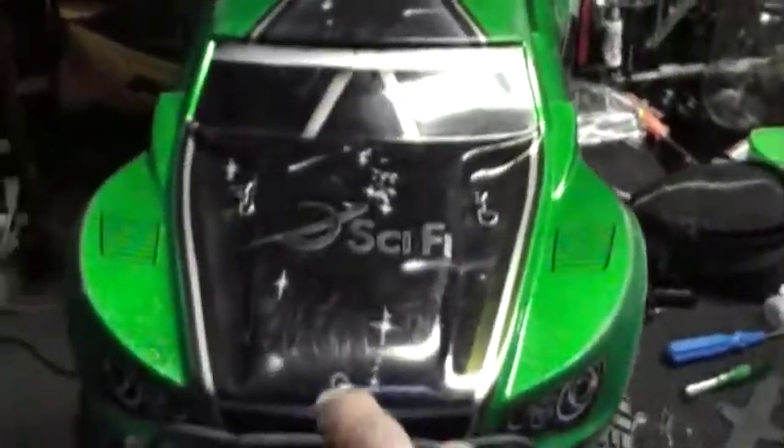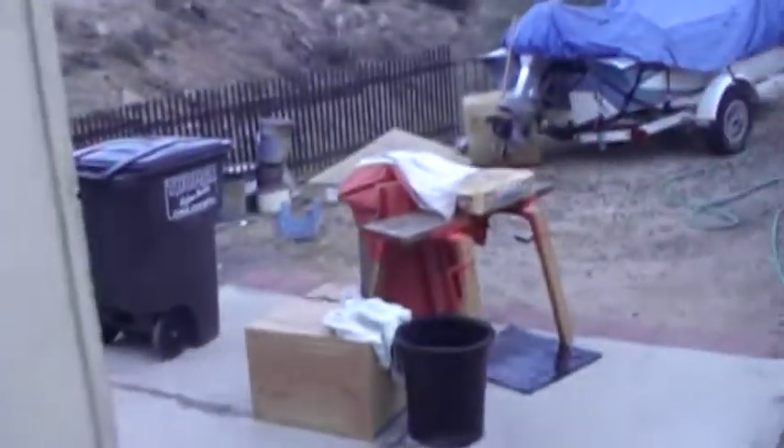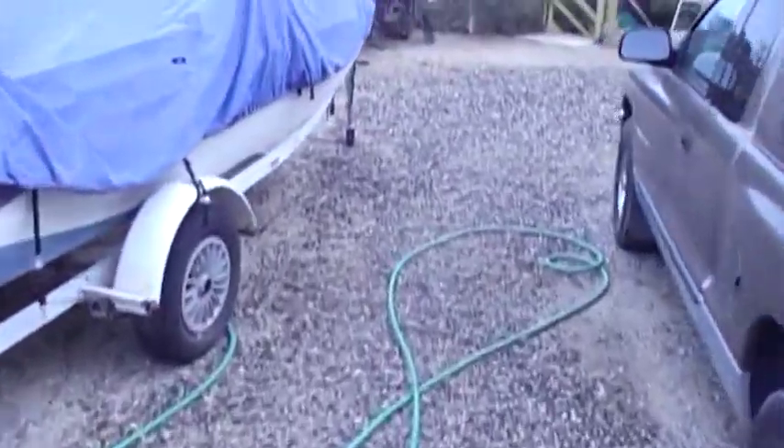Alright guys, here we go, another run before it rains. I'm gonna use the sci-fi body — this is my friend's, I did his body for him, so it's pretty cool. He's gonna come in any time and I don't want him to know. Oh, it was raining a little — oh shit, I don't know if I can do this one, too much rain.